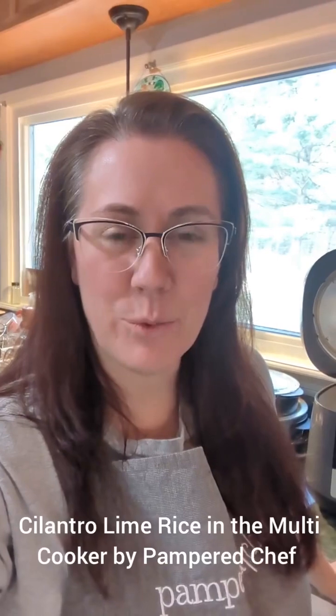Hey friends, it's Rose. I am here tonight to show you how to make rice in our multi-cooker.